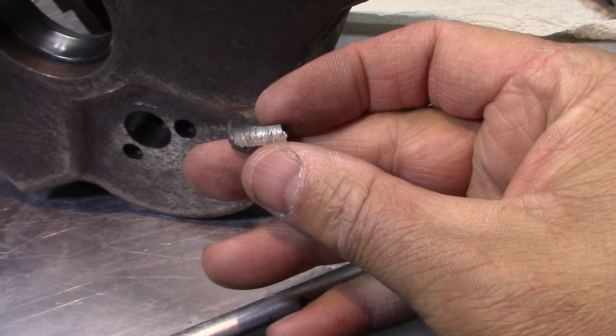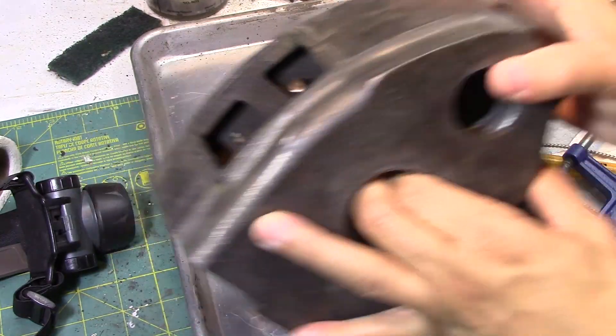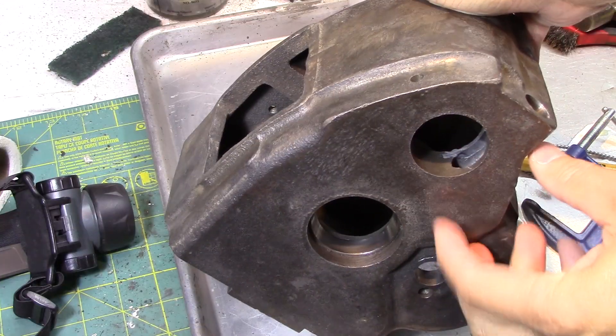This is a casualty of when I tried to get those two overarm clamps out, so I decide to JB weld it back in. It's not a load-bearing part, but I want to get it in there to make it look right.